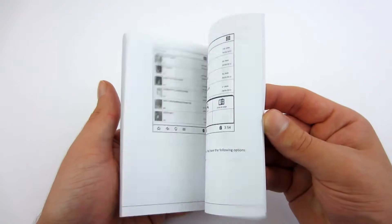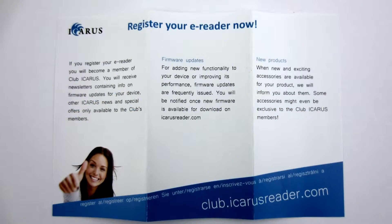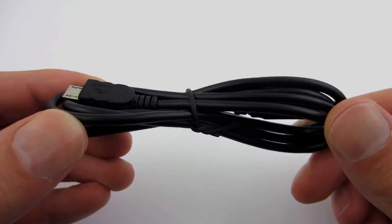Inside the box you will find a user's manual, a leaflet recommending you register the device, another leaflet with some basic information, and a micro USB cable.